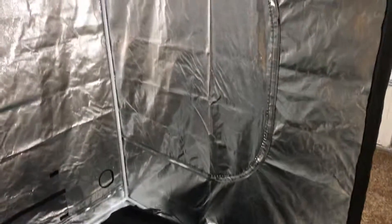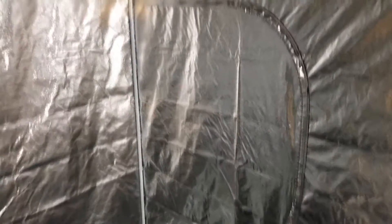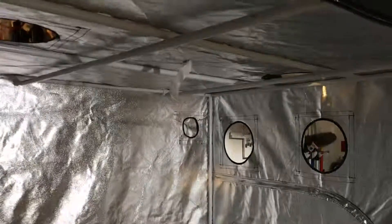It was $209 plus tax out the door. The guys in the store are pretty awesome, so they gave me a little bit of a discount and I saved a little bit of money. You can walk in the store and they almost always have these in stock.